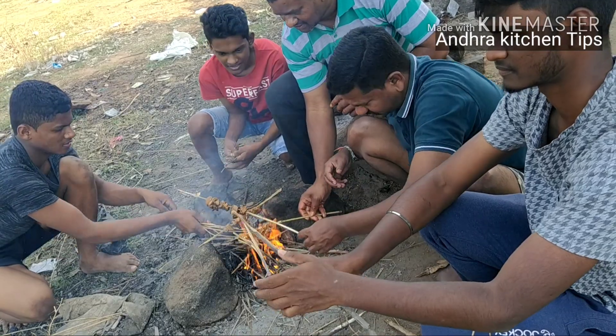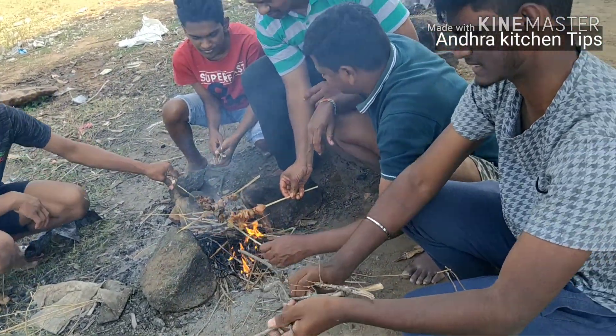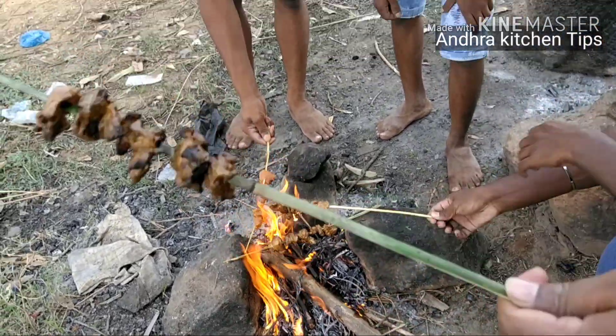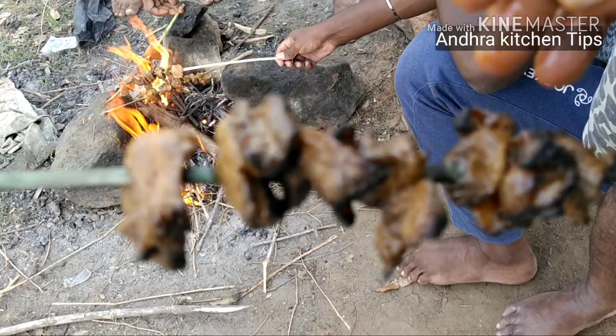If you look at the video clip, you can cut it out.